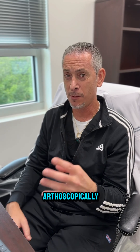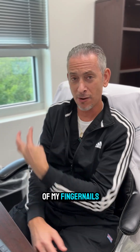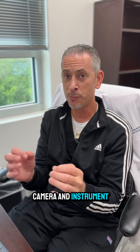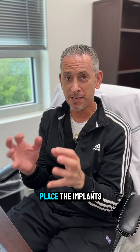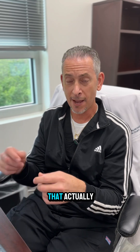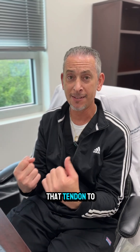It's done arthroscopically. We make little incisions about the size of my fingernails in an array around the shoulder, with a small camera and instruments specifically designed to place the implants, which are usually dissolving plastic screws and stitches.